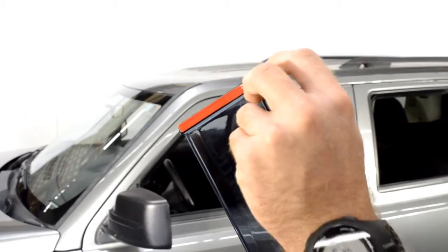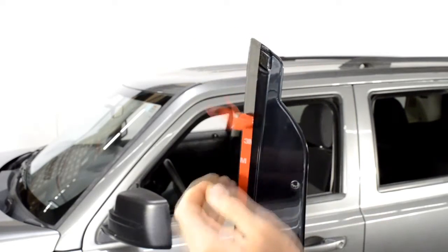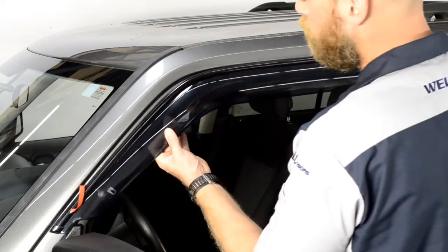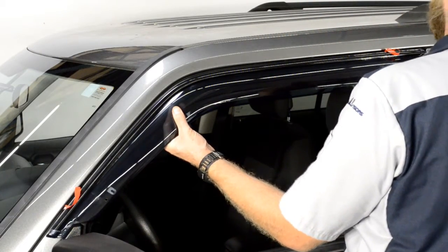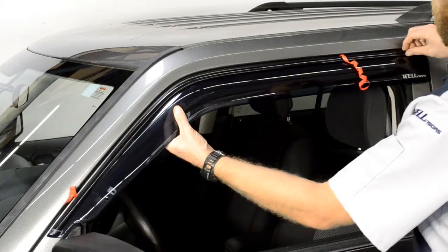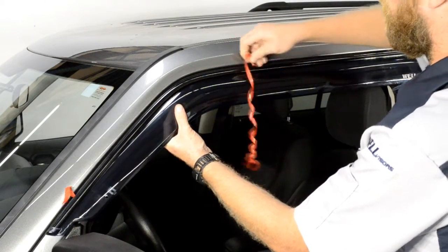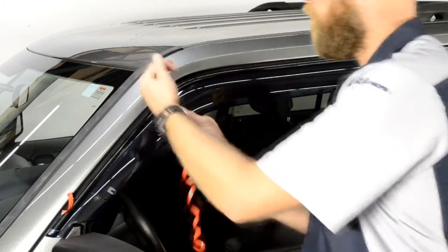Now, peel back about 2 inches of each side of the adhesive strip. Now, line up the edge of the visor with the edge of the door frame. We will apply pressure to the adhesive strip while slowly peeling back the red tape. Be sure to take your time with this step. Gently pull a little tape at a time while applying pressure to the area of the visor where the tape has been removed.